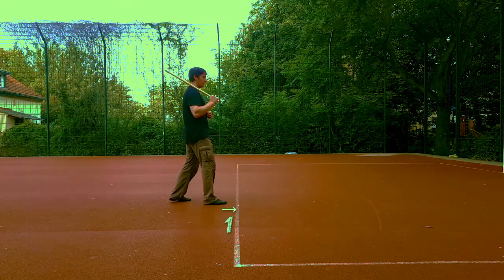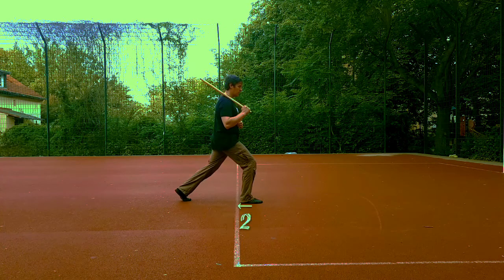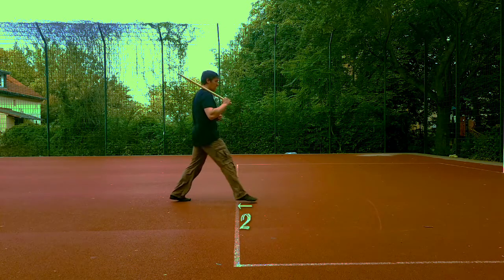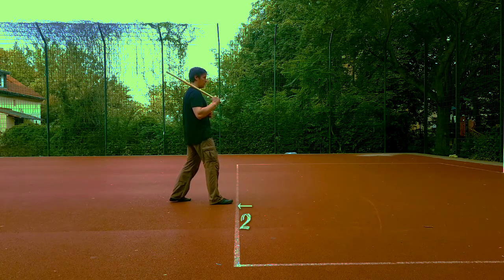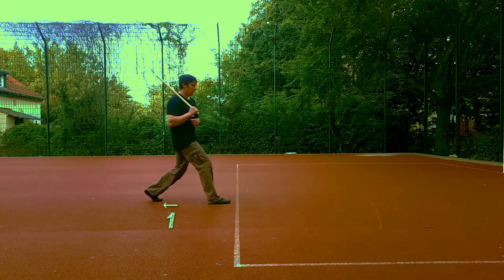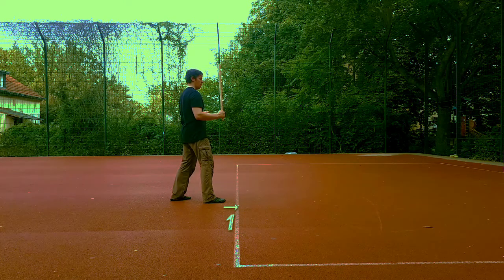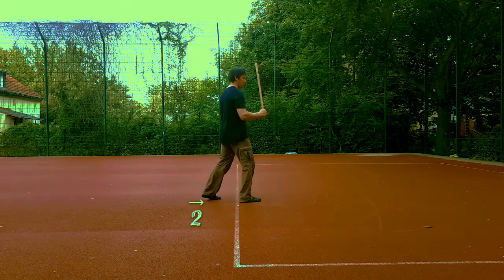We increase the distance between our feet — this is our first count. On the second count, we pull ourselves back into our stance, either by bringing the same foot back, or by shifting both feet one after the other in the same direction.